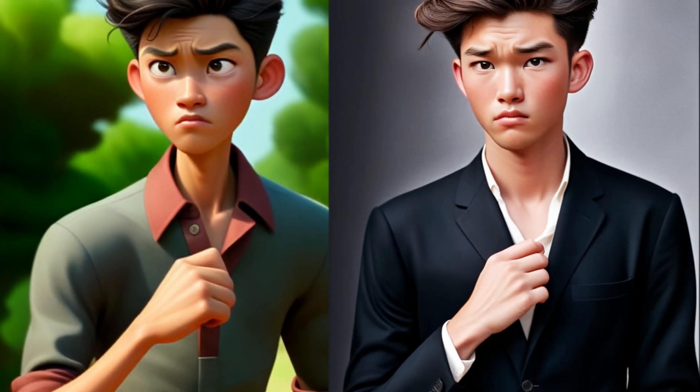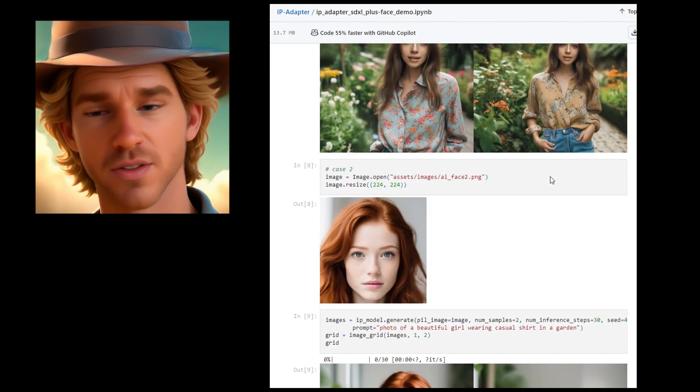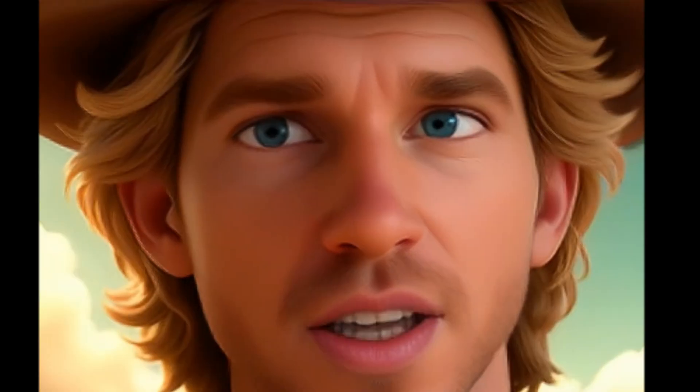Introducing the IP Adapter Plus Face for SDXL. This tech marvel lets you use a reference image — say, a face — to generate characters with that face. The magic? It ensures high consistency every single time.